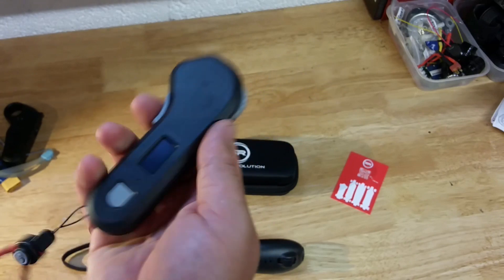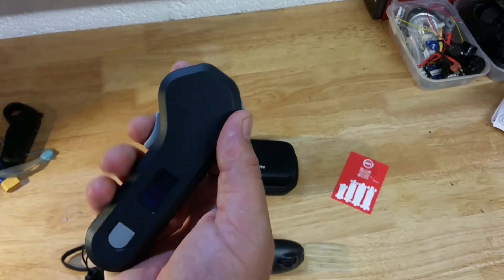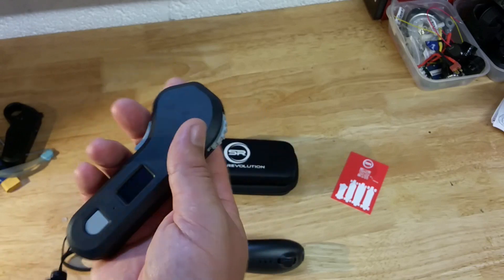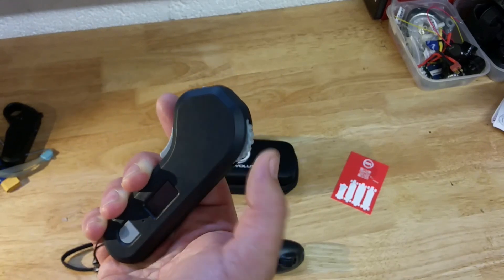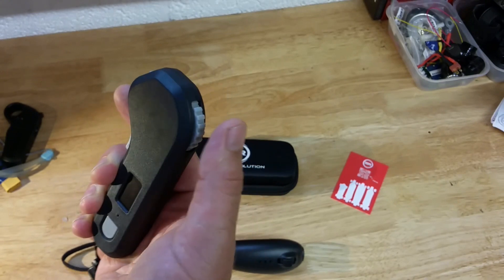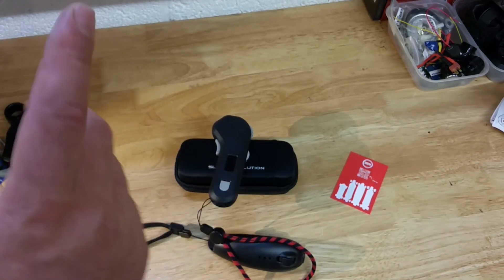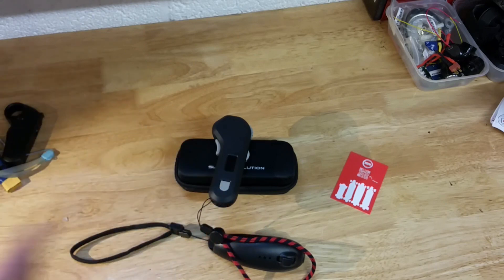Don't do that — it's not safe. This dead man's trigger is obviously meant for situations where you fall off the board: you release the trigger automatically and the board will stop. It's also meant to prevent accidentally activating the board if you hit the wheel by mistake. Next step: let's install the chip onto my board.